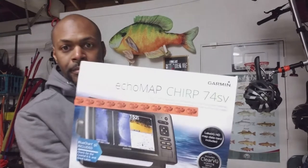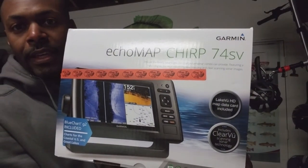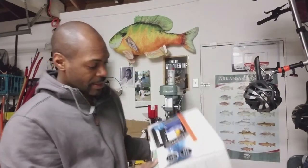This is a Garmin Echomap 74SV. My current fish finders are the Garmin Echomap 200 and the Garmin Echomap 151. I continue to stay with the Garmin family of fish finders because the 200 and the 151 were really good to me — I had no issues with them.